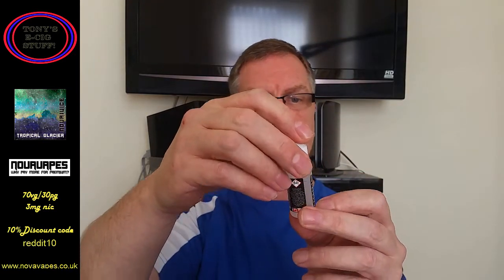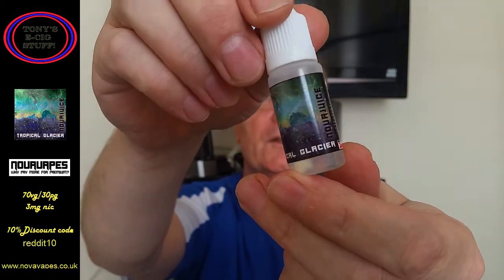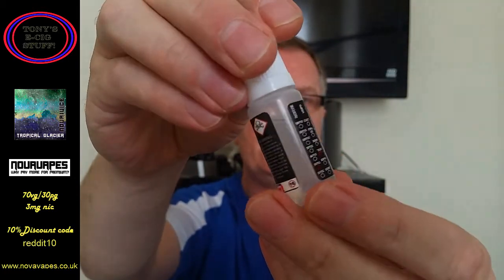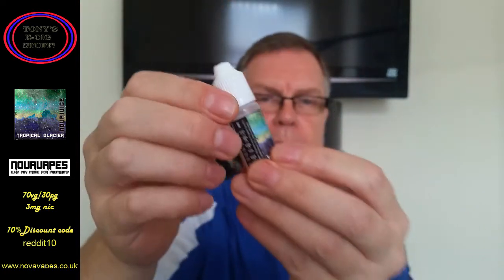Hi guys, hope you're all keeping okay. Today I'm going to continue my review of the Nova Juice e-liquids and today's is Tropical Glacier. Look at the bottle there — fully TPD compliant with the child safety cap.